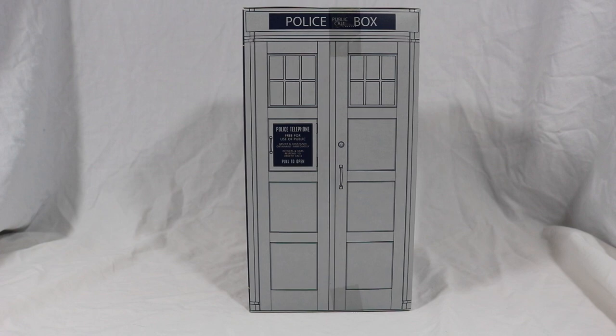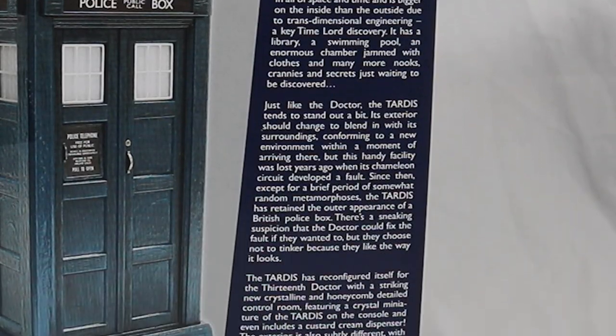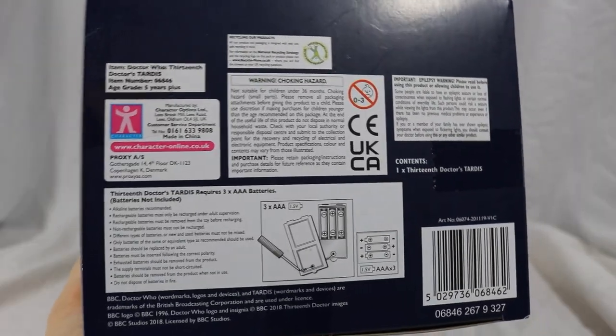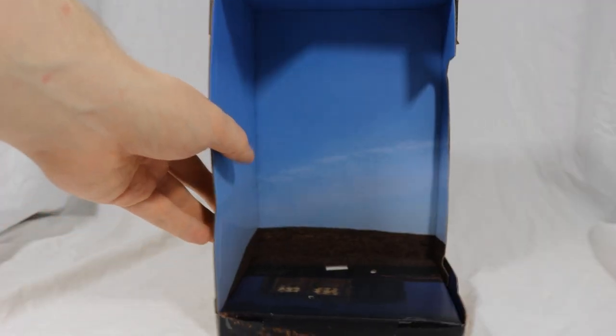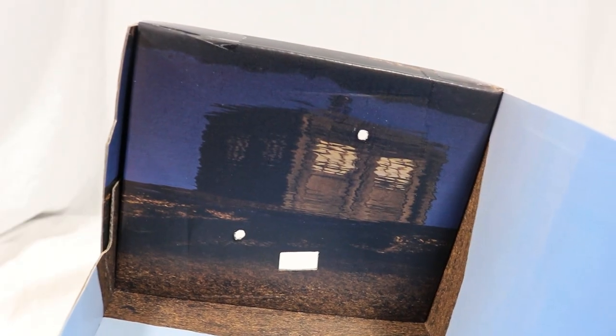The left side of the box features a picture of the TARDIS in the same art style as seen on the front, and the back features text about the TARDIS — give the video a pause if you want to read that. The top repeats information seen on the front, and the bottom has lots of legal stuff as well as battery instructions. The inside of the box features a picture from the Ghost Monument, with the desert hills in the back and the pool of water with a reflection of the TARDIS.